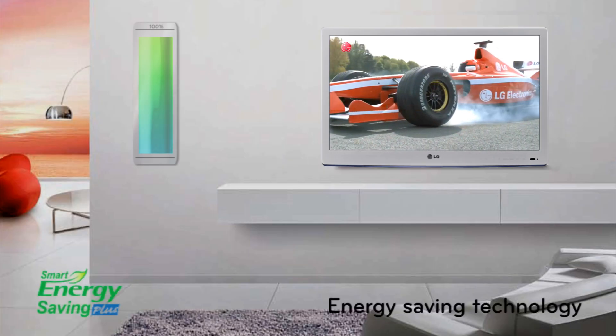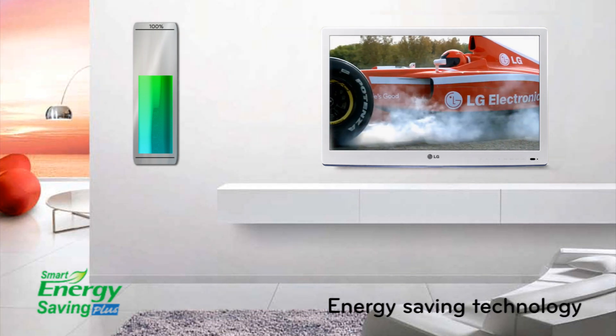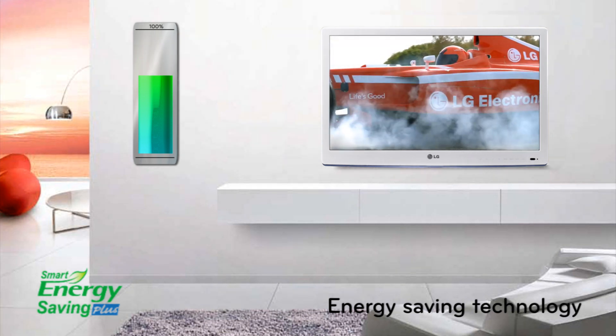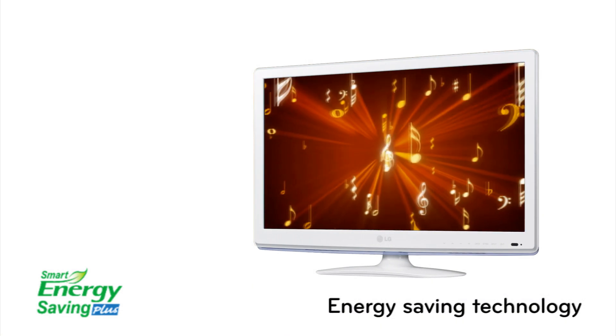Smart energy saving technology controls the brightness of the TV to reduce power consumption and help you save money on your electricity bills. The screen-off function even lets you listen to music from the TV whilst the screen is off. LG — life's good.